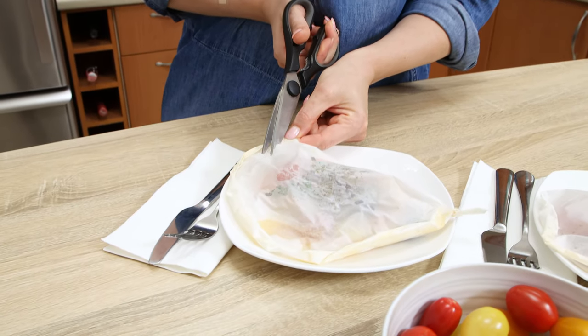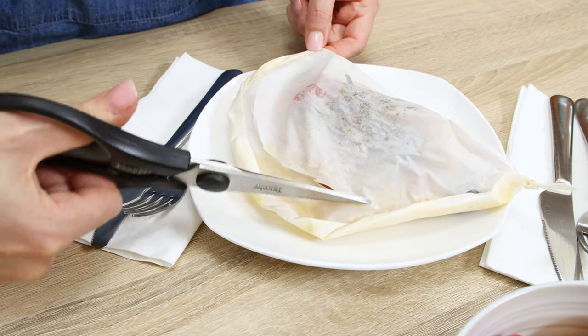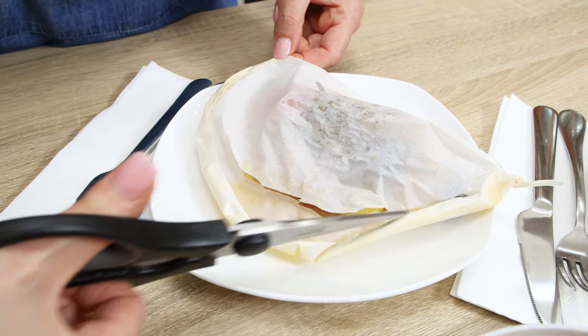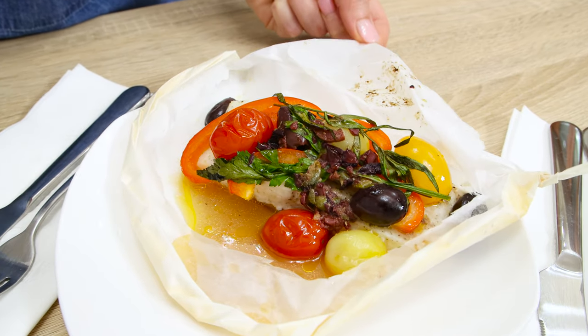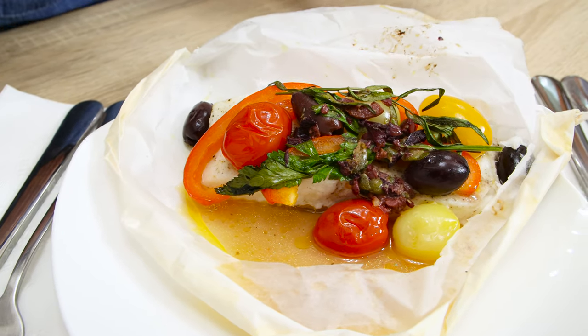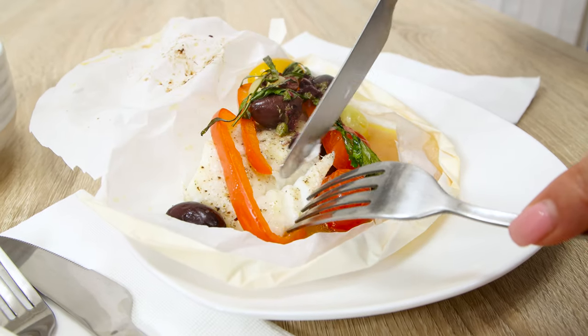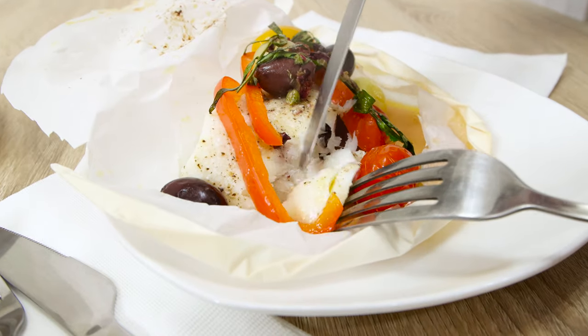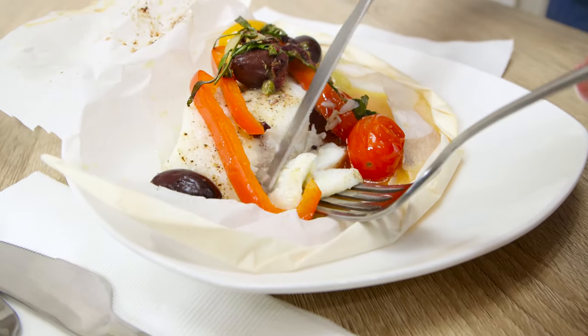Use kitchen scissors to carefully open it and see how it looks. Oh, I can smell it already! Here we go — wow!